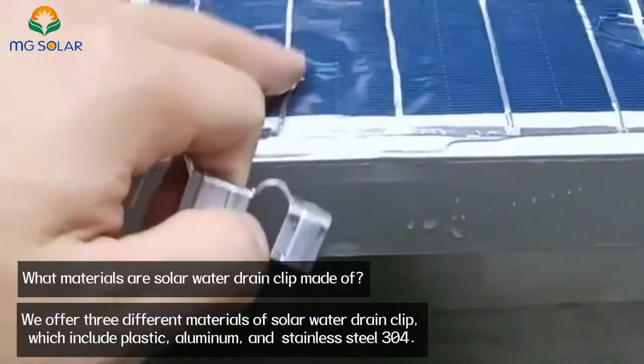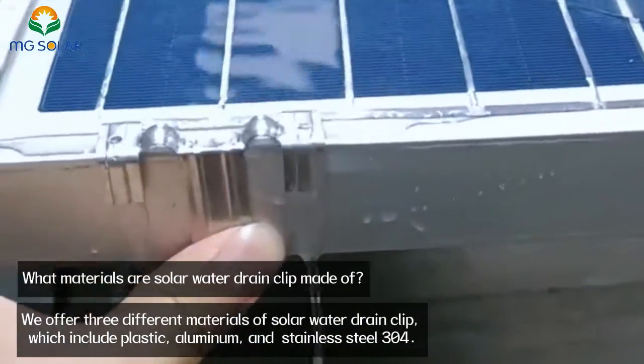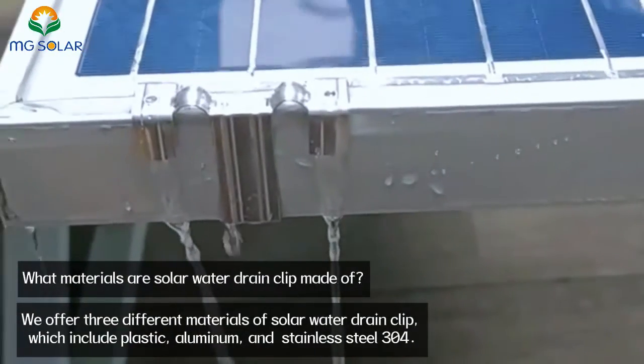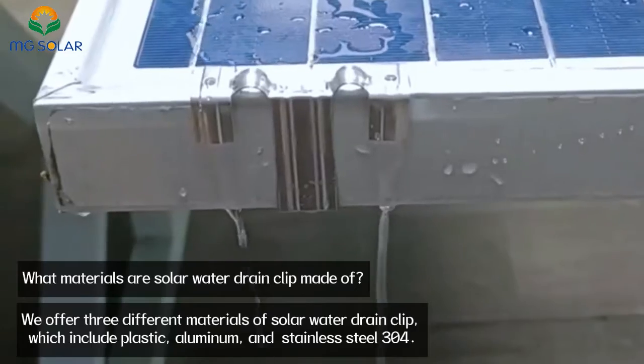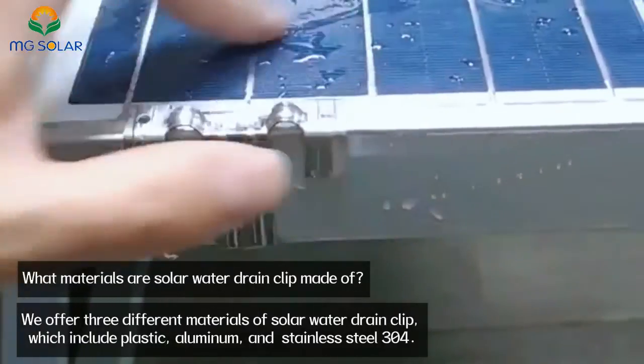What materials are solar water drain clips made of? We offer three different materials: plastic, aluminum, and stainless steel 304.